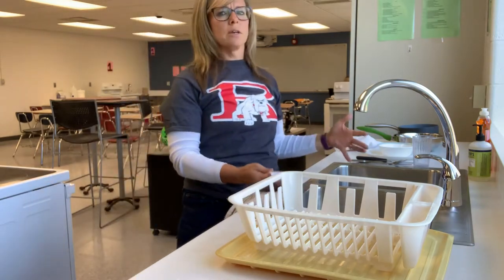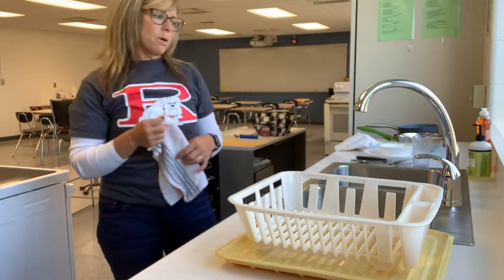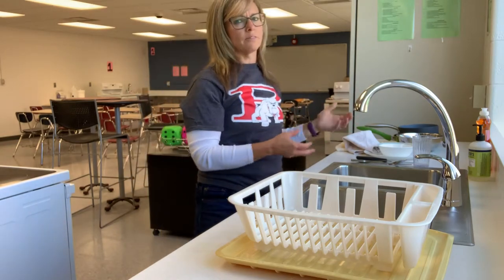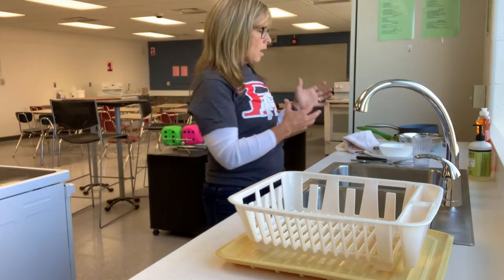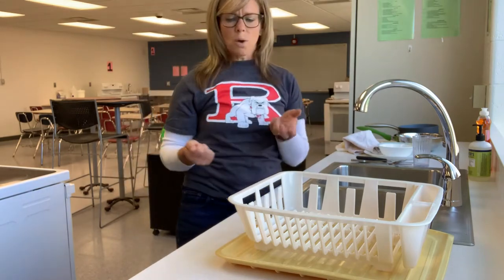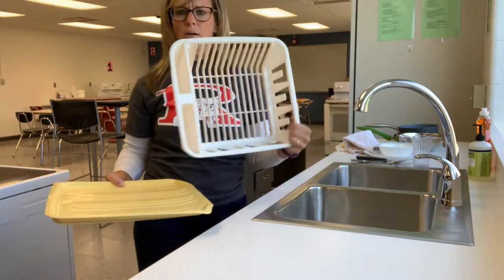We have two-sided sinks. When setting up our dishwashing station, we want to make sure we're moving left to right or right to left — that's up to you. I prefer to go left to right, so I will have my dishes on the left side of my sink and I will work to the right from there.